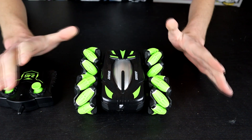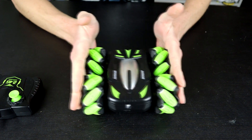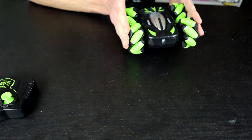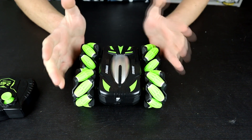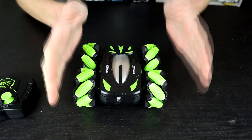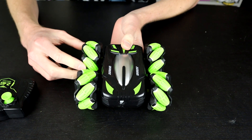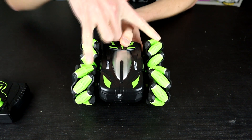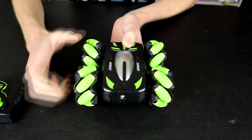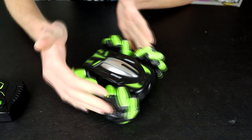The big things to know about this car is that it only has a few directions of movement — it can travel left and right, forwards and backwards, and diagonals, but it cannot do tank steer turning. That's where you have both sides going in different directions to turn, because the caddy-corner wheels are actually tied together. There is one motor that drives back-right and front-left, and vice versa, so there are only two motors but you still get that full range of movement.